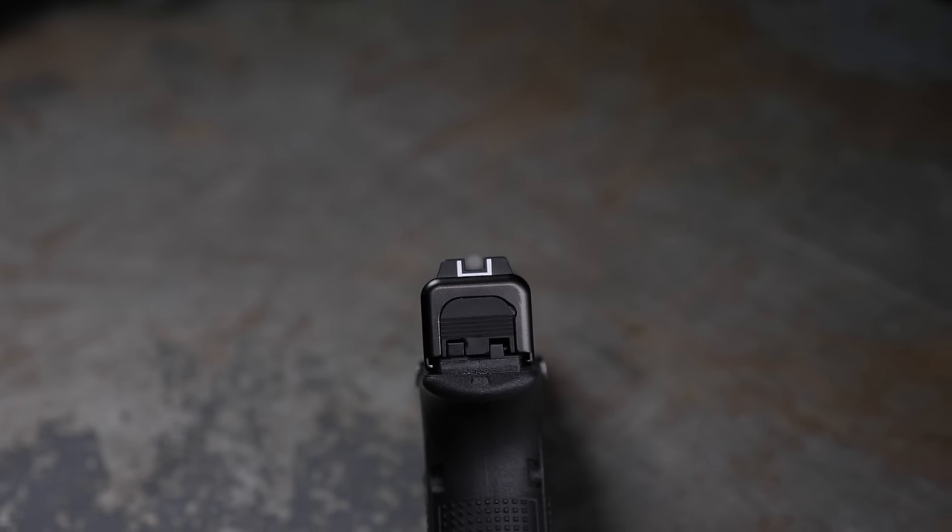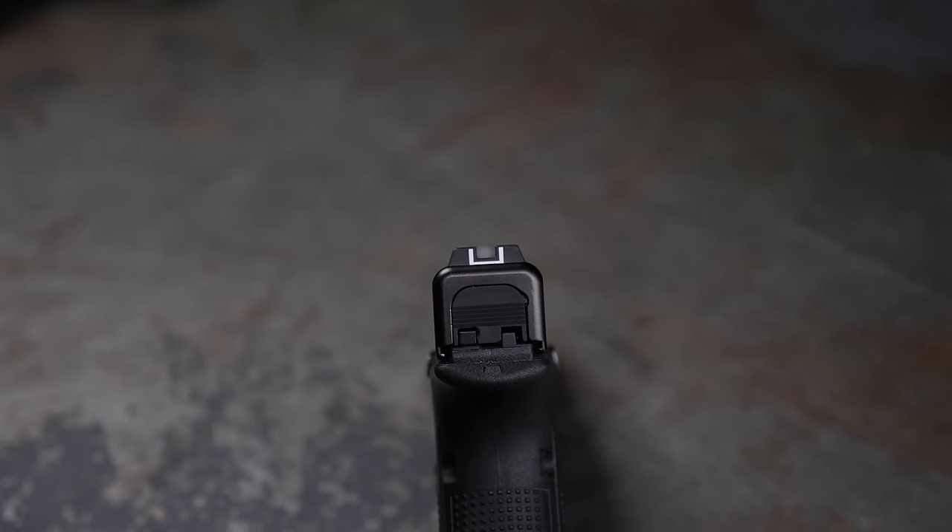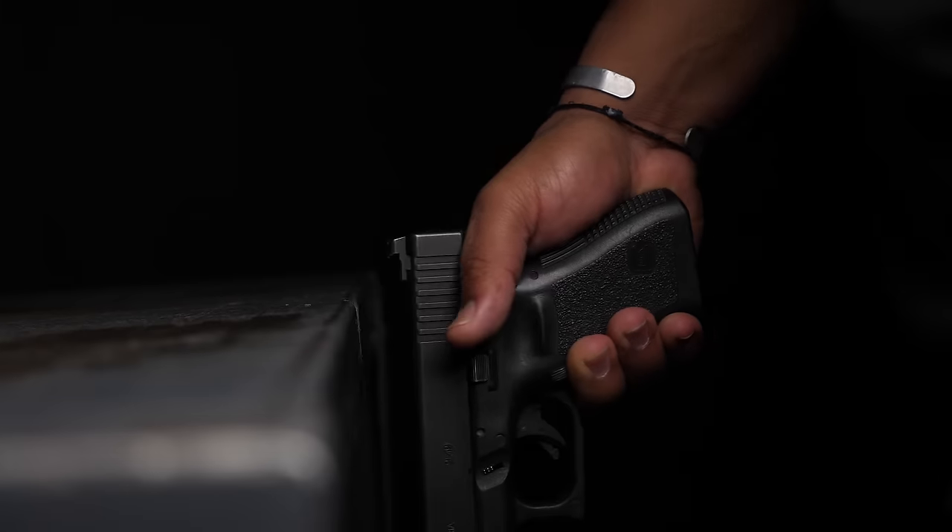The next thing we're going to talk about are sighting systems — iron sights and red dots. First, with iron sights: many manufacturers use a really low cost, inexpensive sight. Glock is probably the worst at that, with cheap plastic sights. It's pretty much mandatory that you replace those with metal sights.